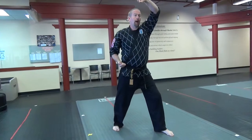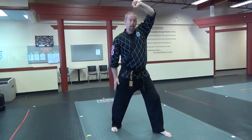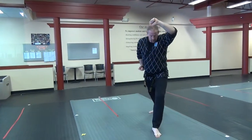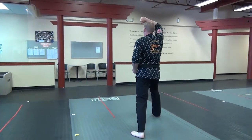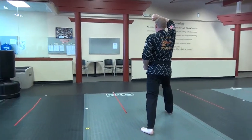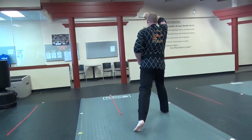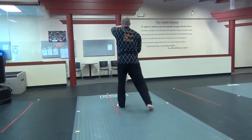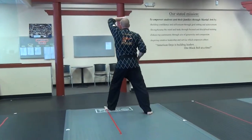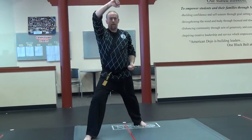Coming in, snapping into the upper block. You notice the angle of my arm — a slight angle, not straight, because if I'm blocking something I don't want all that energy to come back down on top of my head. I want to re-angle that energy so it slides off to my side. As I step forward, I bring my feet together and switch my hands. My hands go across — one hand comes down, the other goes up into the upper block. If I want to turn around, my back leg pivots behind me, I chamber, and snap up the upper block.